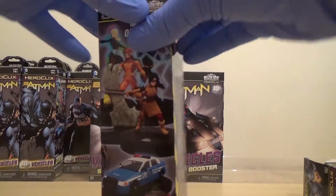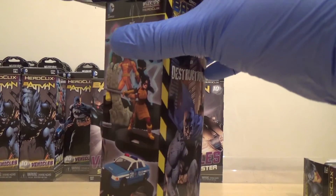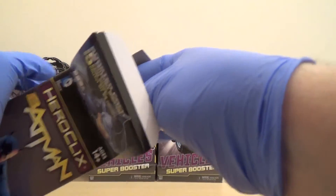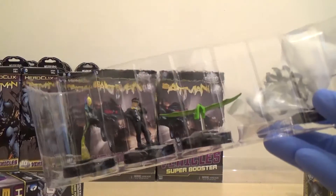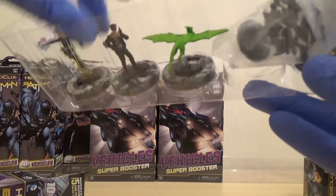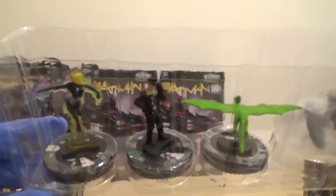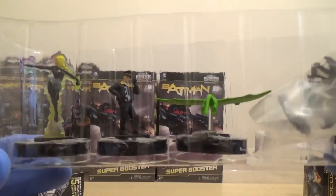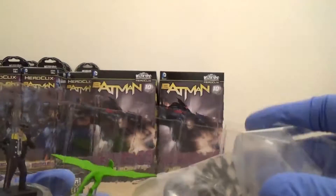Obviously we'll probably start seeing quite a few duplicates now. We've got another Halo — I think we've already had her — another Dick Grayson, another Beast Boy, another Flock of Bats, and a Katana.